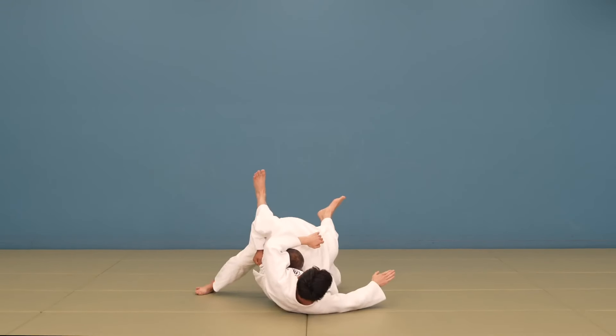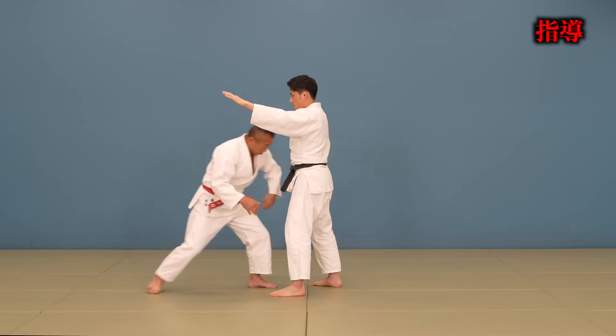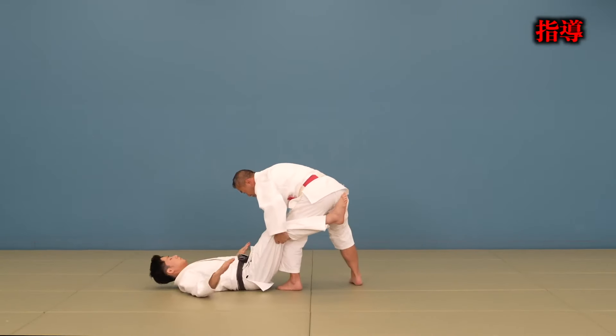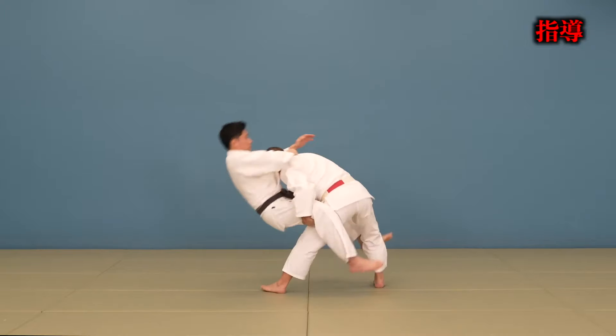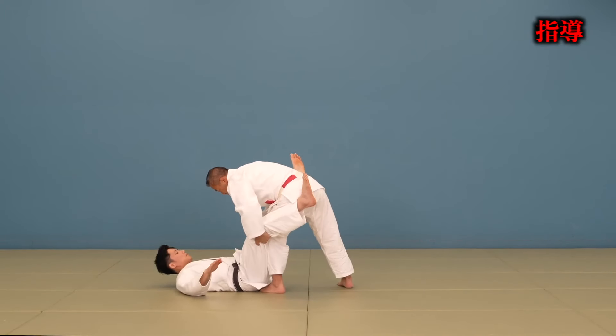A straight double leg on its own is not okay — that'll result in a shiro. This next one is very interesting: you can't break off the grip and then go for a double leg. You must have a hand on the upper half above the belt. Same here — taking your grips off and then going for a double leg will be a shiro as well.